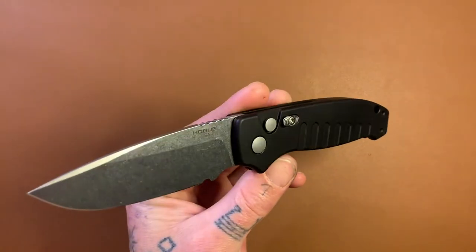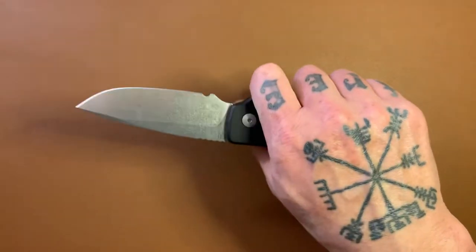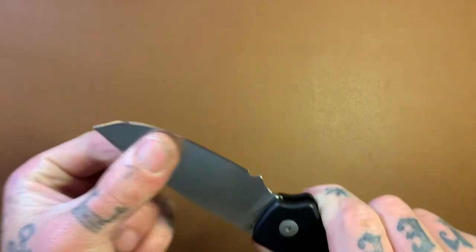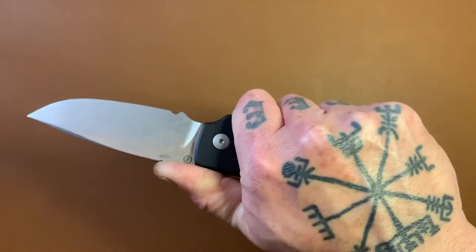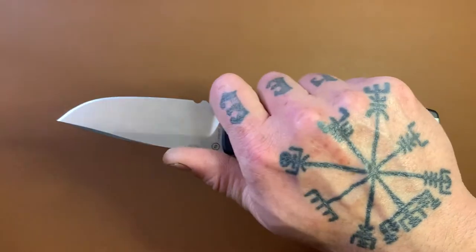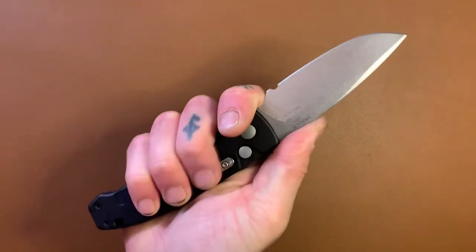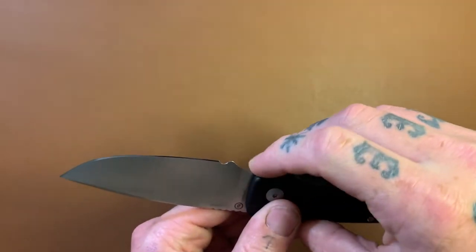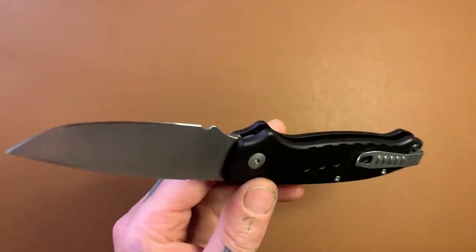Speaking of hard cutting, this thing is really comfortable to hold onto when you're doing extended-period cutting. Back here, very comfortable — I don't feel the clip at all. Up here, I love to choke up on knives, and this one feels real good choking up on it. The finger choil here is large enough for your finger. You don't feel crammed in there. It's just great.